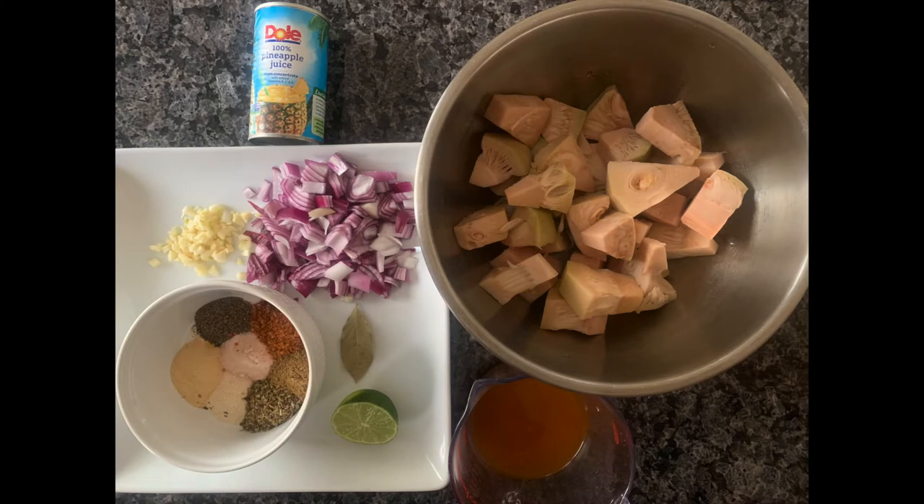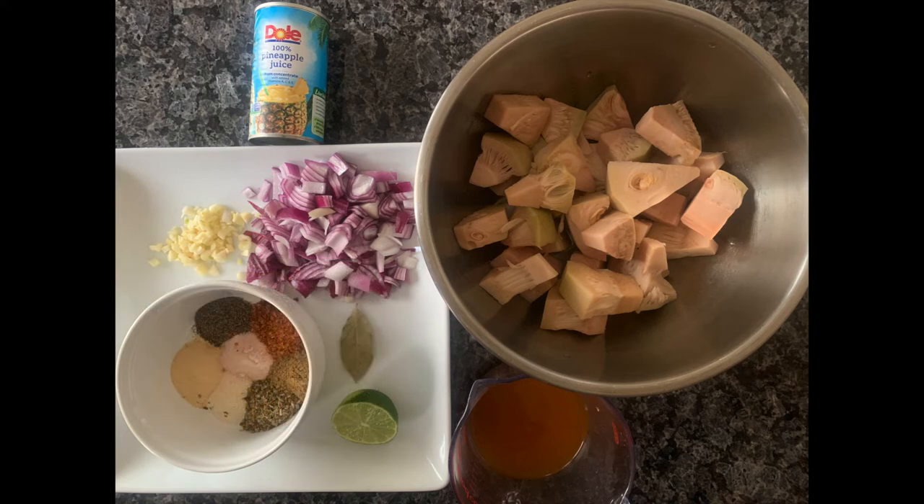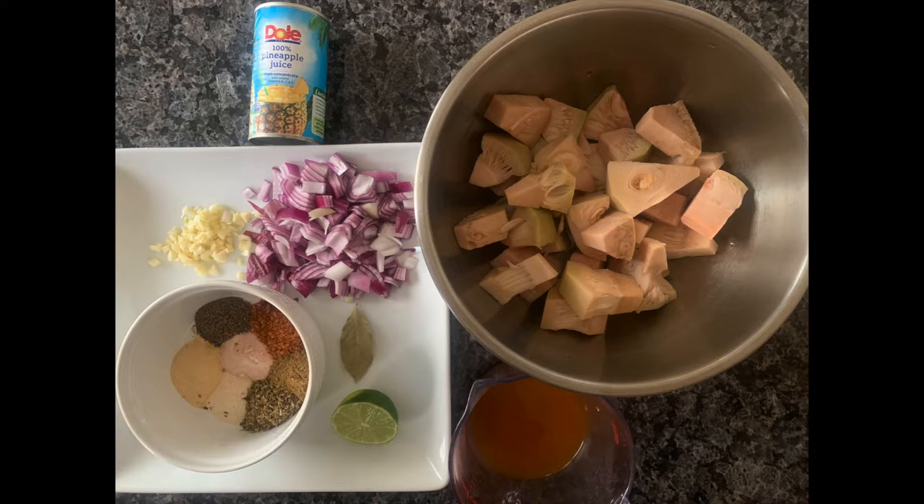For our carnitas, we're going to need two cans of jackfruit, drained and rinsed, one medium yellow or red onion sliced, three cloves of garlic, one teaspoon each of salt, black pepper, oregano, tajin, and cumin. You'll also need one bay leaf, half a cup of vegetable broth, a quarter cup of pineapple juice or orange juice, and half a lime's worth of juice.